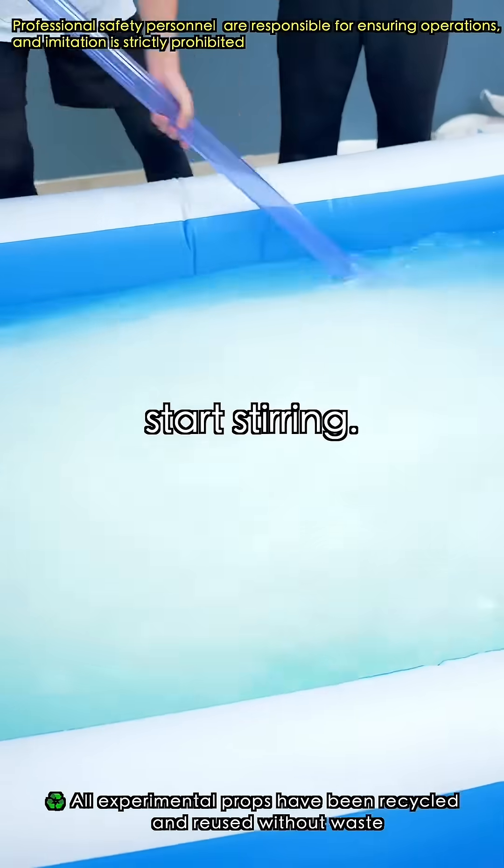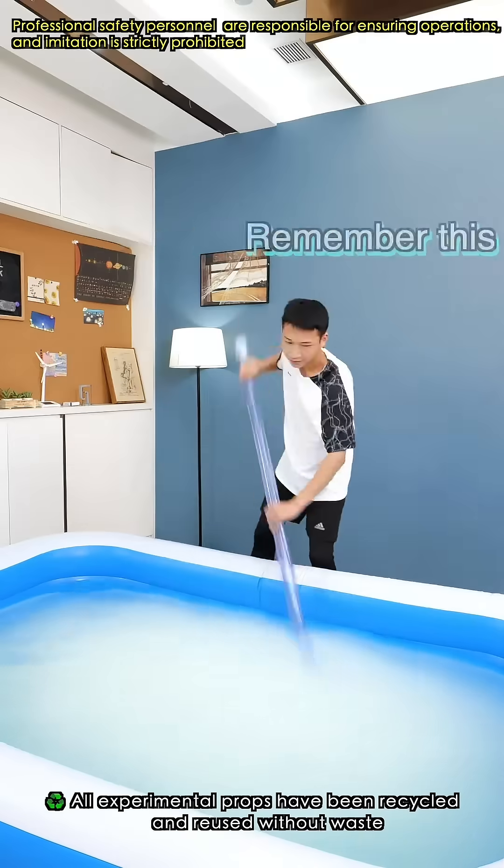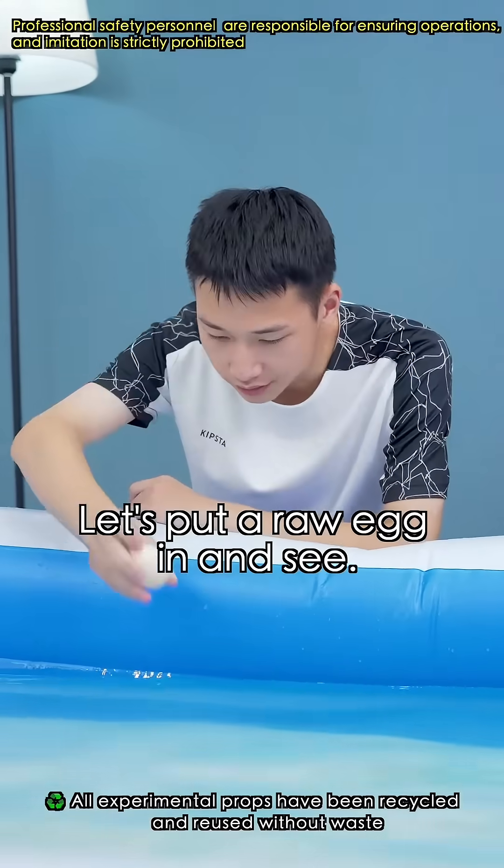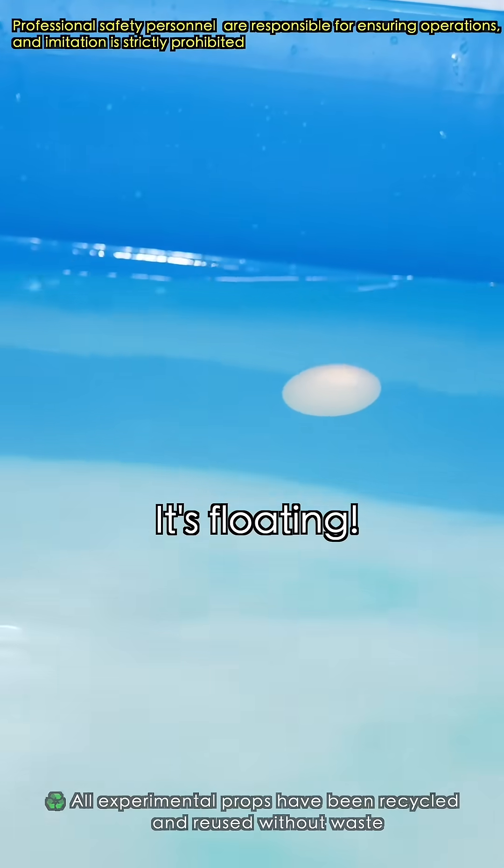After adding the salt, start stirring. Now it should be close to saturation. Let's put a raw egg in to test. It's floating!